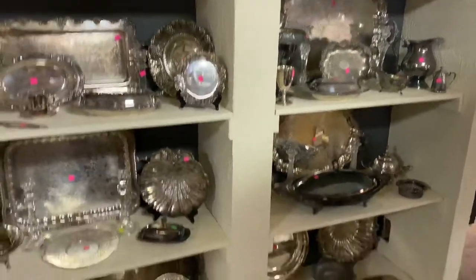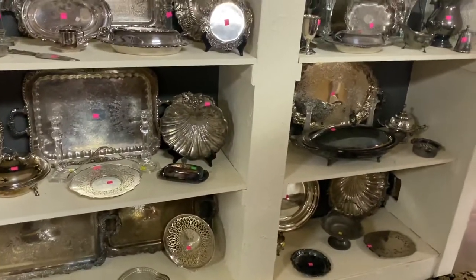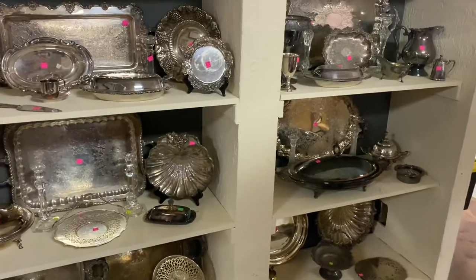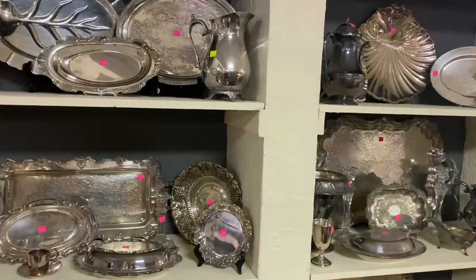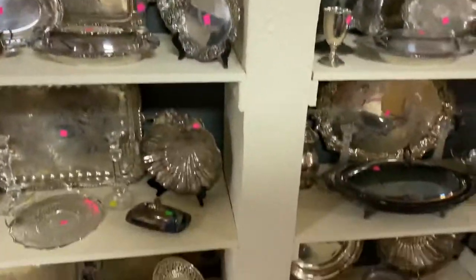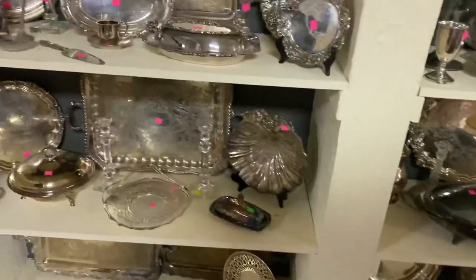Starting right here we have a lot of silver plates. Some of this stuff is really nice, some of it's just kind of common, but if you're looking for a silver plate for the holidays we have a lot of it. We have four big shelves plus we also have a lot that is all over the store.